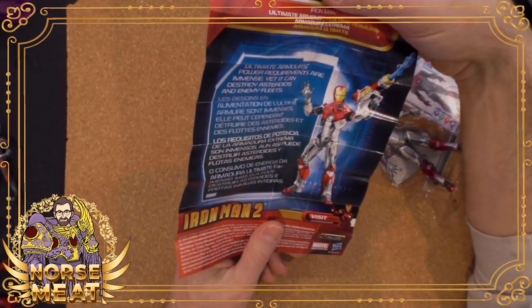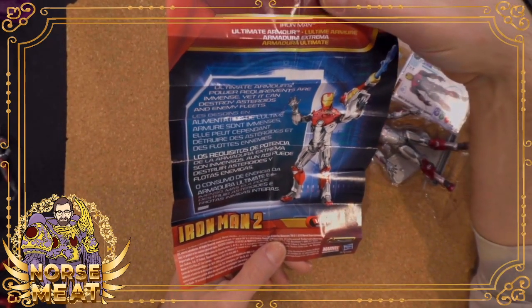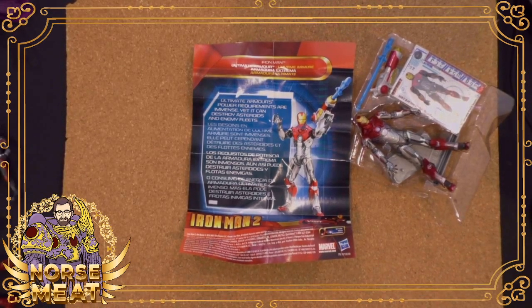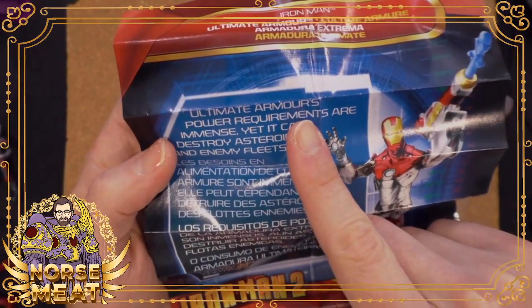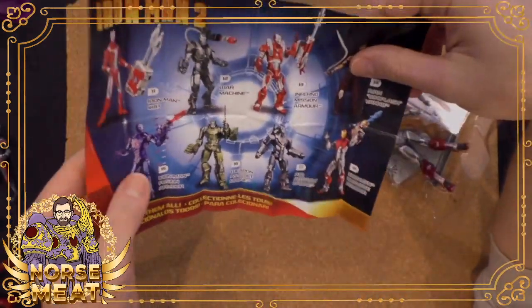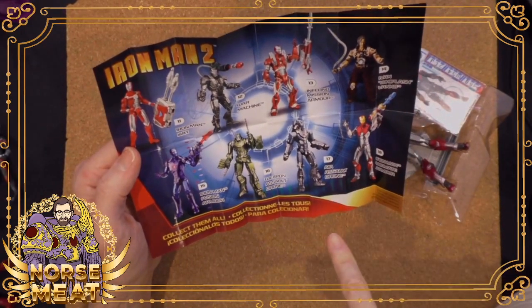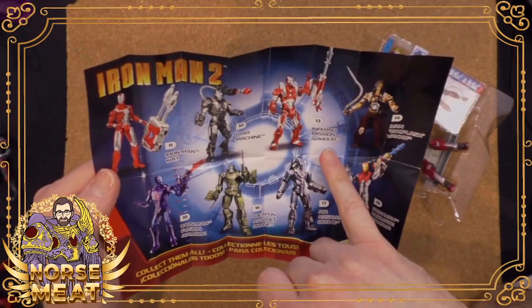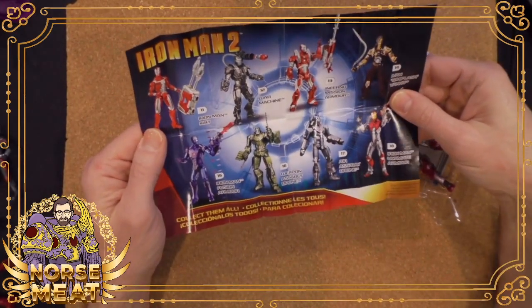Ultimate armor — power requirements are immense, yet it can destroy asteroids and enemy fleets. I don't know why it's 'armour' with a U, that's interesting. The Mickey Rourke sculpt does not necessarily make for a good sculpt. Oh, and here they name them: Mark V, War Machine, Ultimate armor, air assault drone, weapon assault drone. So this is the fusion armor, and the Inferno mission armor. Whenever they have silly names like that it's either made up or it has some inspiration from the comic books.